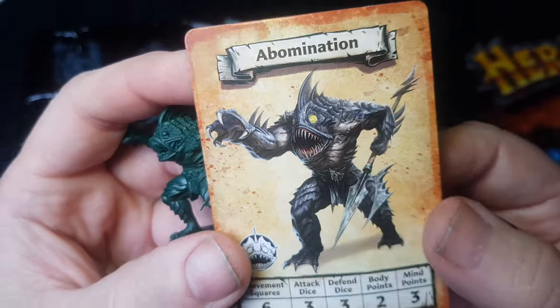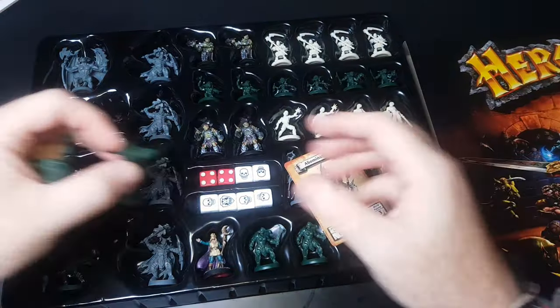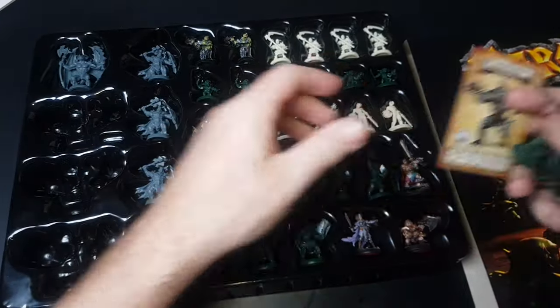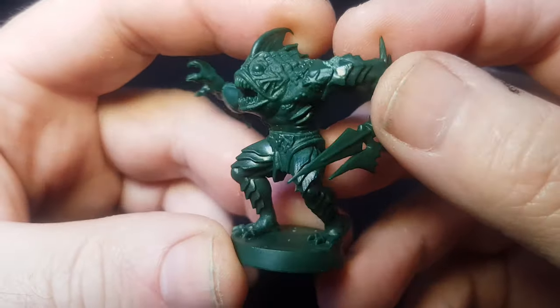So yeah, these are the ones I'm going to paint — there's three of them. Like I normally do when I have more than one to paint, I can paint them all together because they're obviously going to use the same sorts of paints. Batch painting makes things quicker, which is just great, and speed paints certainly help as well.